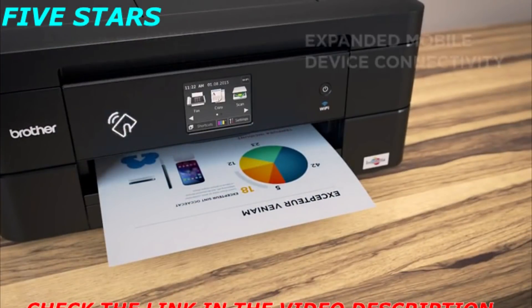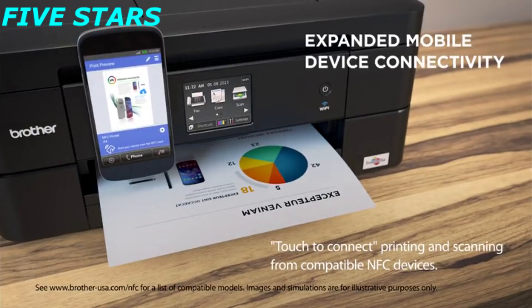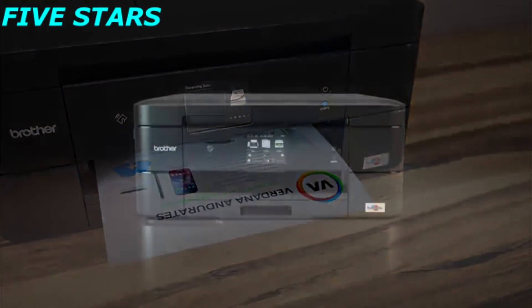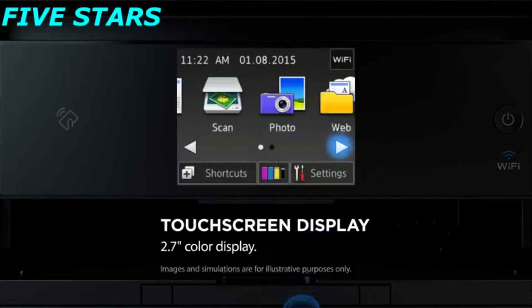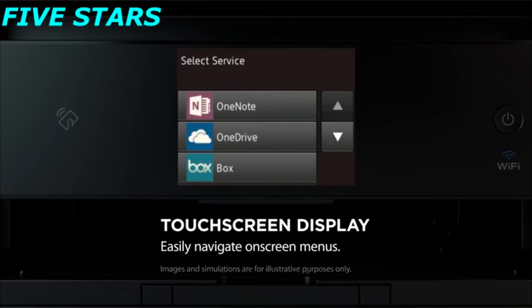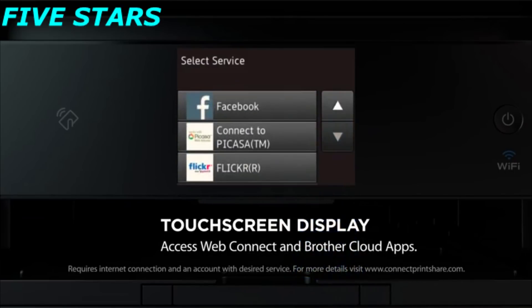NFC allows users to print from and scan to their NFC-capable device without the need to connect to a wireless network or enter any login credentials. The 2.7-inch touchscreen makes it easy to access machine functions. Navigate on-screen menus with ease and access the WebConnect interface to scan to popular cloud services as well as Brother apps for document conversion.